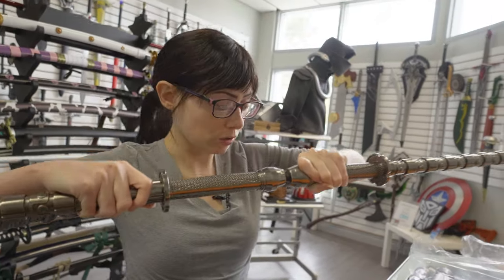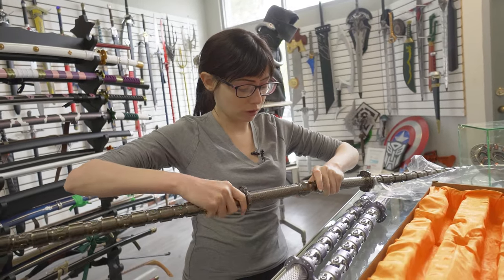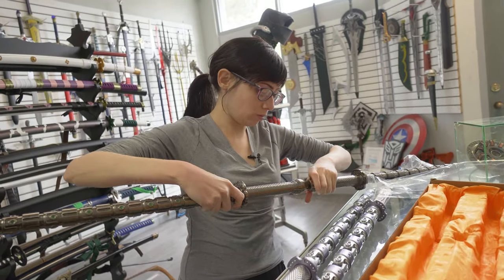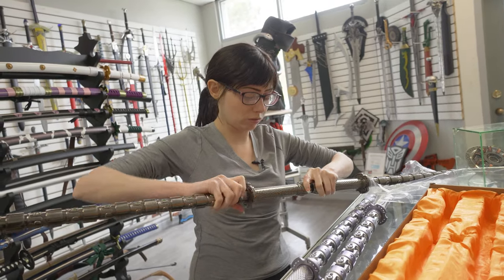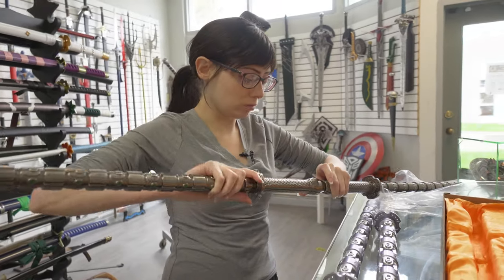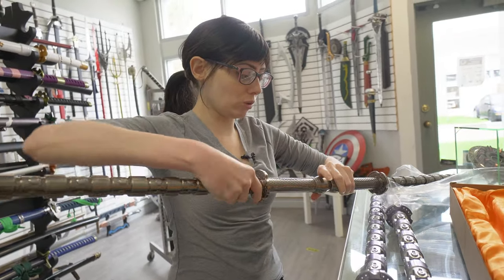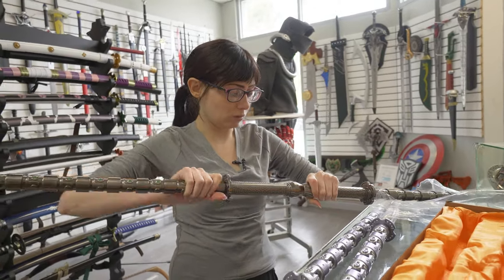I'm in the showroom at Fire and Steel — come visit us sometime when the pandemic's not happening. It's really easy if you have an actual table unlike me — much easier to screw this in, but just trying to show you.